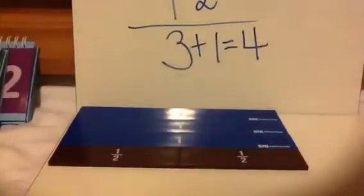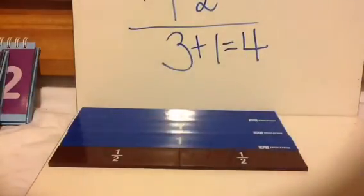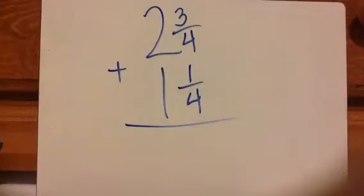And if you look at the visual, we have 1, 2, 3, 4 whole pieces. Let's look at another example.